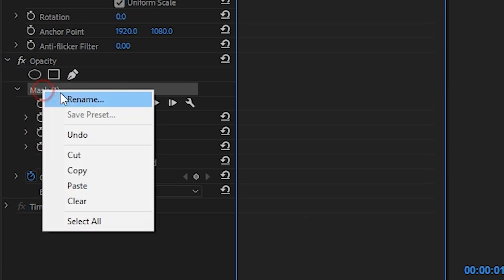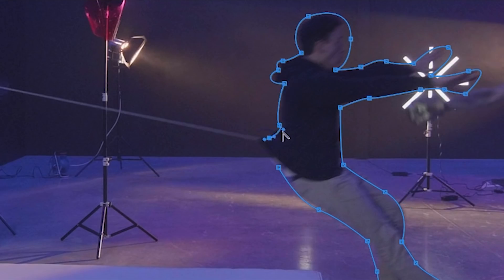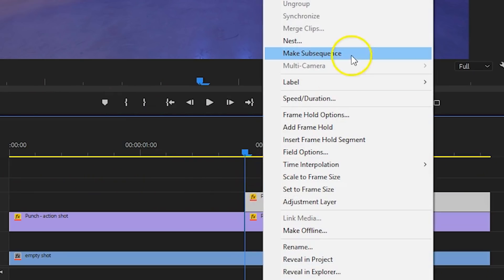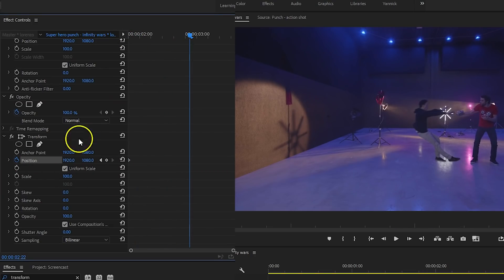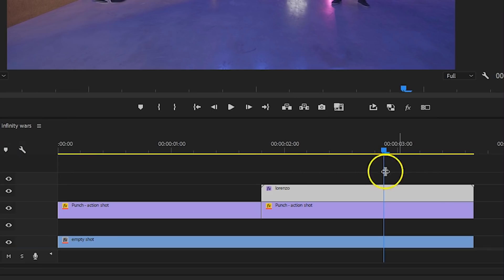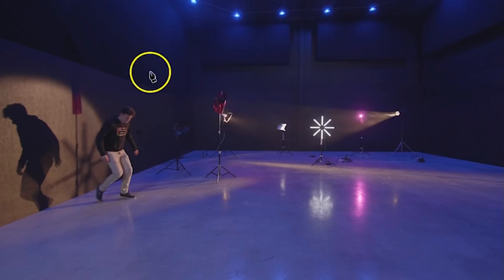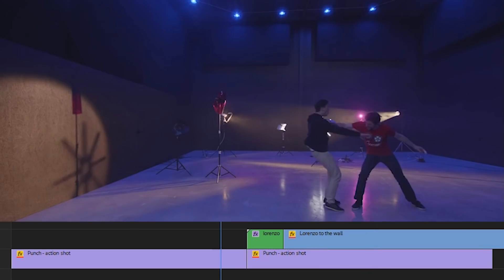From the opacity property, delete the mask and create a new one. This time draw a mask around your subject precisely. We can now move Lorenzo around in the shot to any position. The best way to animate him to the other side of the shot is with the Transform effect, but we cannot apply that on a shot with a mask. That is why I'm right-clicking on that clip to nest it. Then on that nested sequence I can add the Transform effect. Animate the position so that he flies to the wall on the left. When you're done, disable the composition shutter angle and set one of your own to get a motion blur in there. At this point we're going to transition to the clip where he actually jumps against that wall.